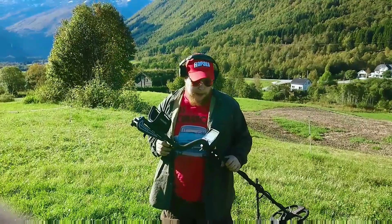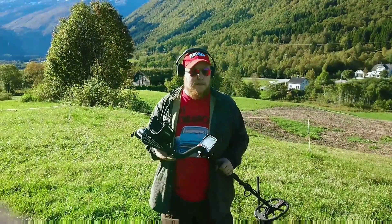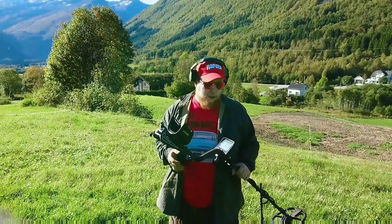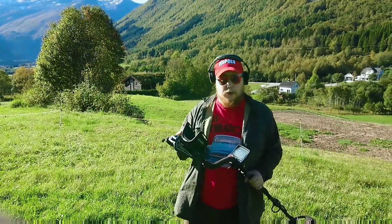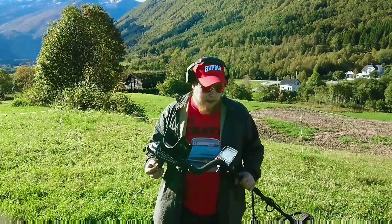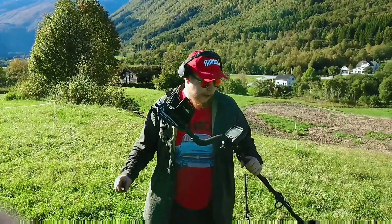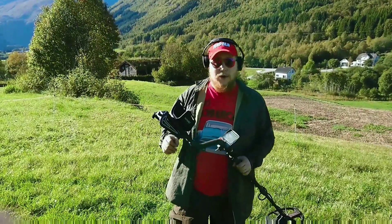The deep mode I haven't really used that much because usually I'm hunting for coins and small relics and I really don't need to go that deep. So usually I just use the three tone mode with just a little bit of iron discrimination and I think it's awesome.